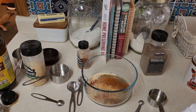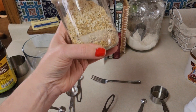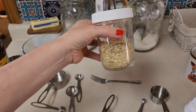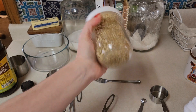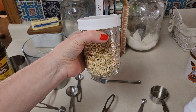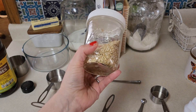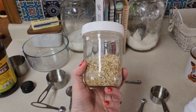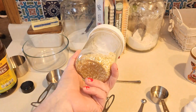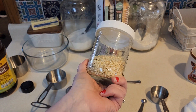Mix all this together really nice. Store it in an airtight container - this doesn't look like a lot but you can always double or triple the recipe. One-fourth cup of this is the same as one packet of the Lipton soup mix. I'm actually going to put it in my meatloaf for supper just to season it up a little.